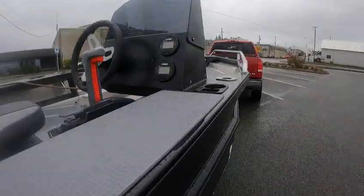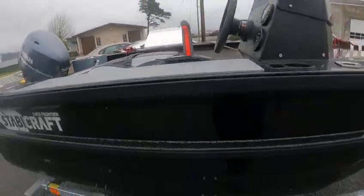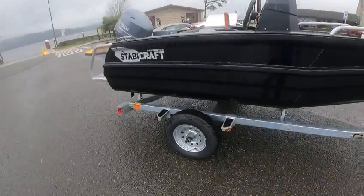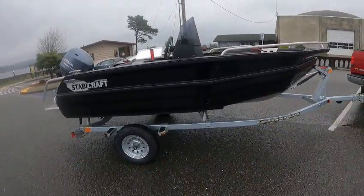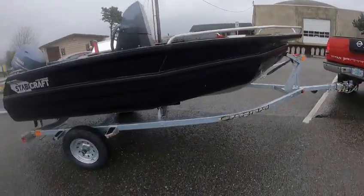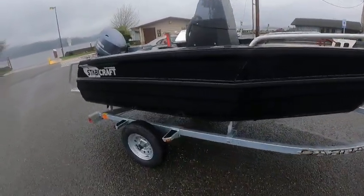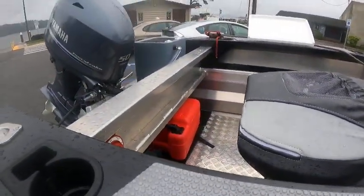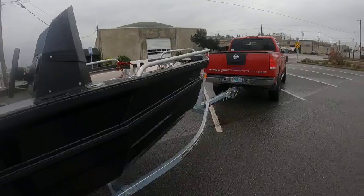It does have a speedometer, fuel gauge, and tach. Really nice little boat — no carpet, very stable. I've had a 14-15 out in the ocean; they're like a little cork — unbelievable. It runs a portable six-gallon tank, and on this 50-horse you'll run a long time on that. Alright, this is the Boat Doctor — I'll see you on the water.